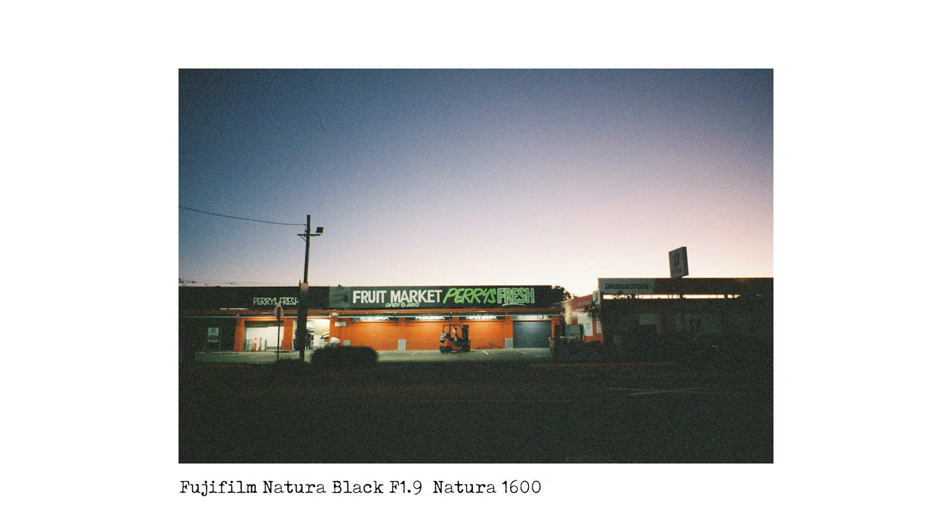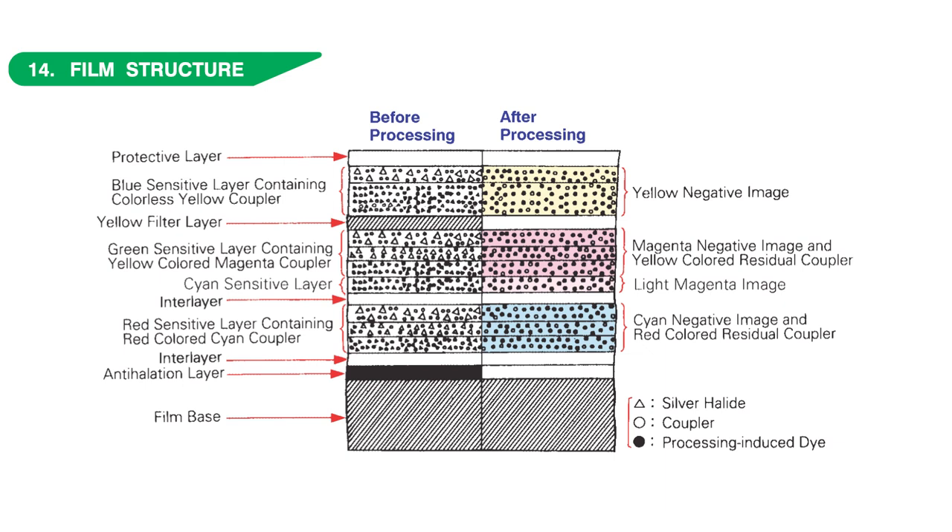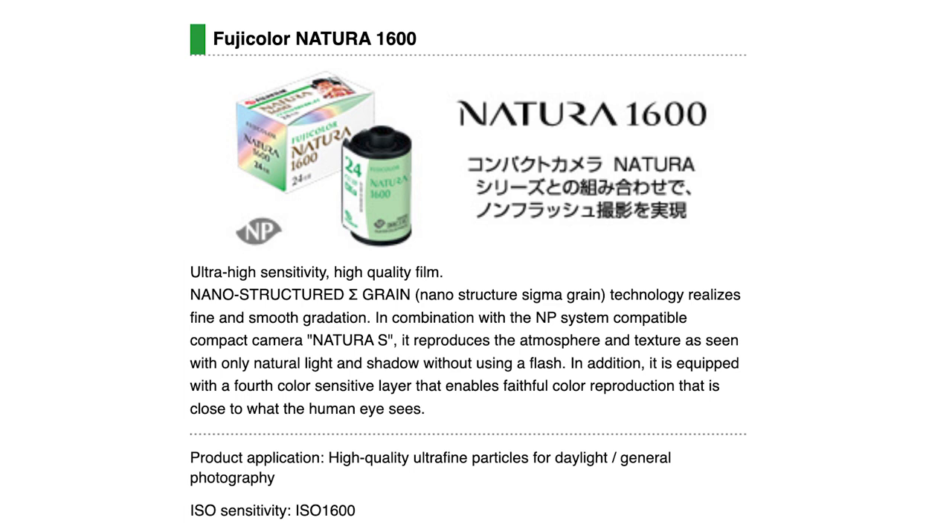Being a high speed colour negative film, it was a little bit pickier than many other consumer and professional colour negative films. For example, it didn't really like overexposure — there was no performance gain by overexposing this film. And if you underexpose the film, you're going to see a lot of grain in the shadows. Natura had Fujifilm's fourth cyan colour layer which improved colour reproduction under fluorescent lights. It also featured nano-structured grain technology — crystals that were 60% thinner yet more uniform in size to achieve sharp and smooth image quality.